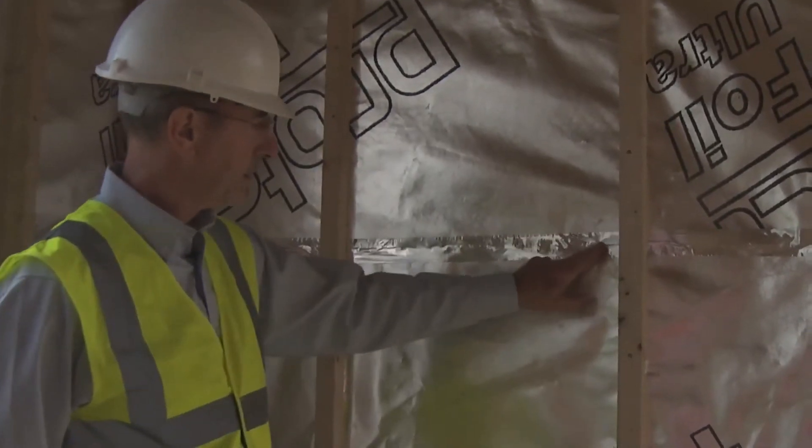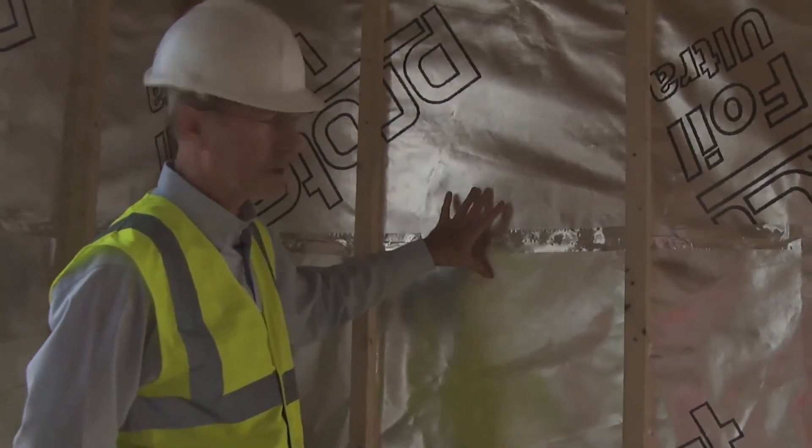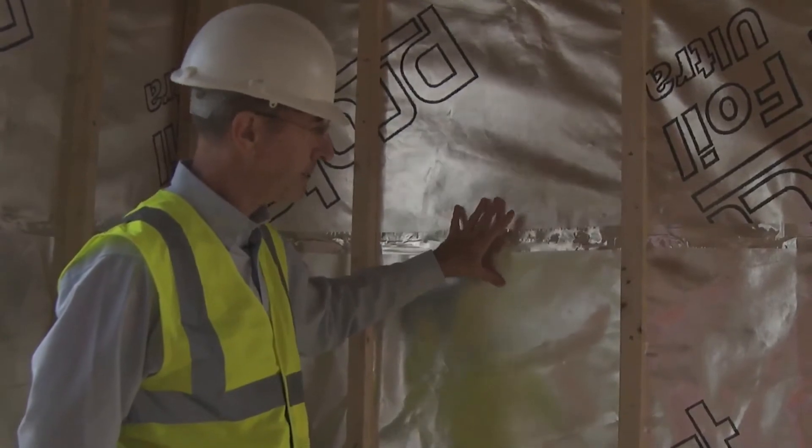You can also see here that there's a foil tape been applied to the join. That happens on every join, and as you can probably imagine it's now beginning to get quite an airtight structure.